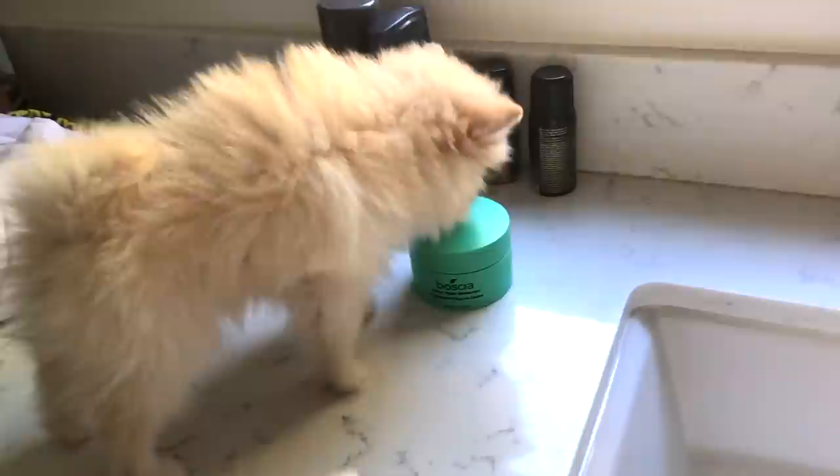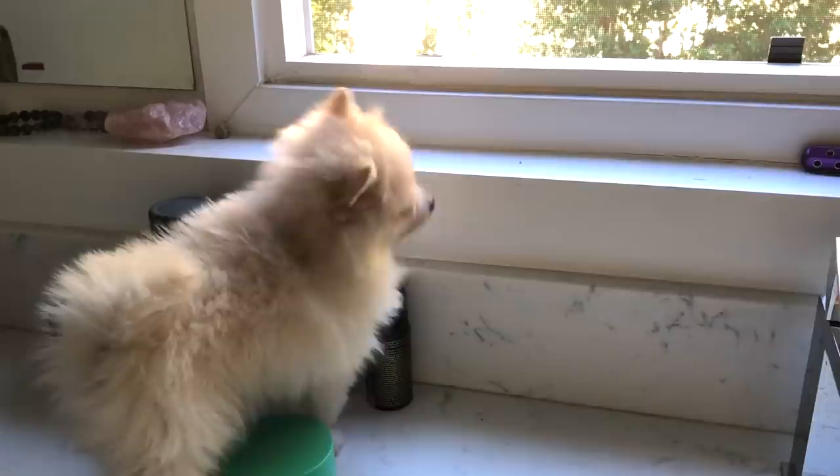Mia is being crate trained so she sleeps in her crate at night. In the morning she cuddles for a little bit but I'm awake watching her. Then I go wash my face and I bring her with me, and I do watch her closely while she's up on this thing.